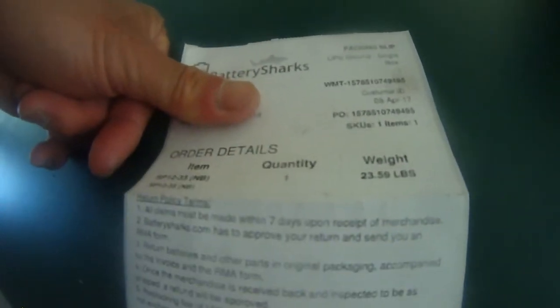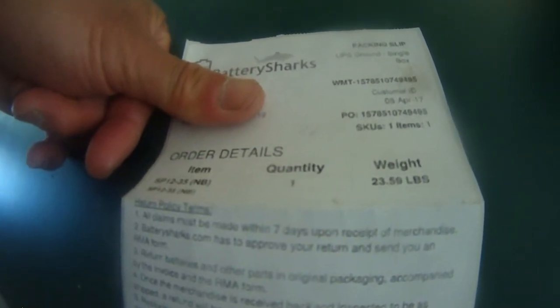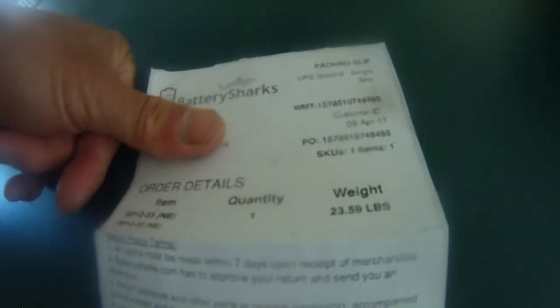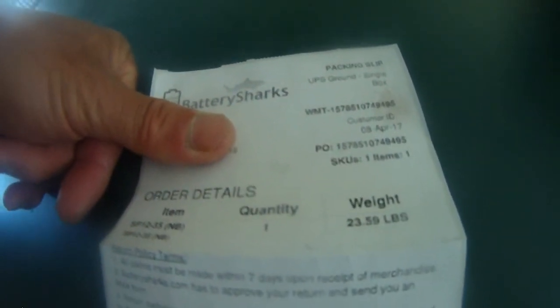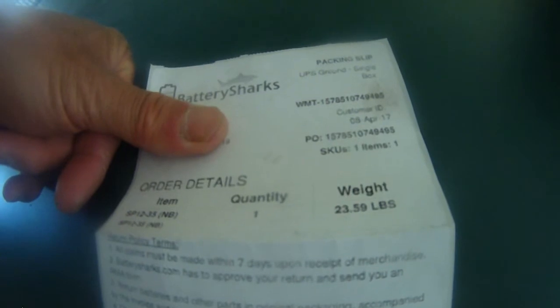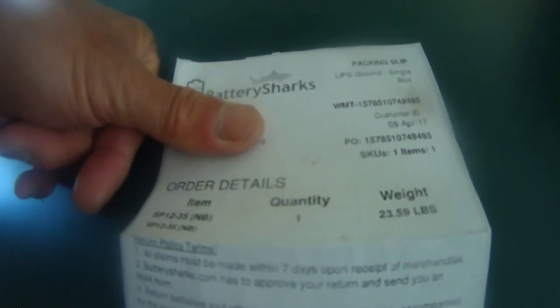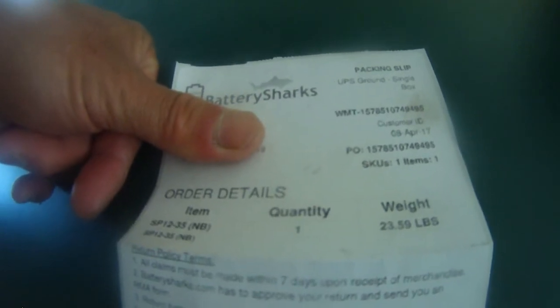Battery Sharks. When I got it, it's not fully charged — it's like 12.68 volts. But I'm going to charge it overnight, and hopefully it's full, and then we're going to test this thing to see if it's a true 35 amp hour battery.